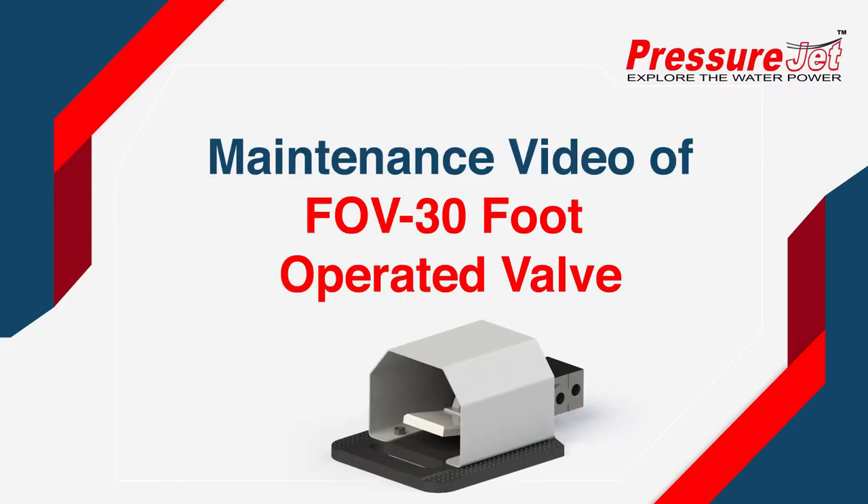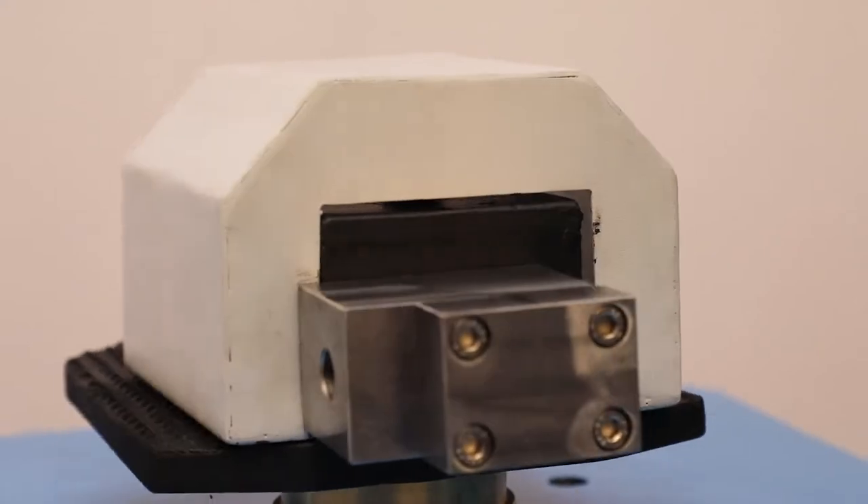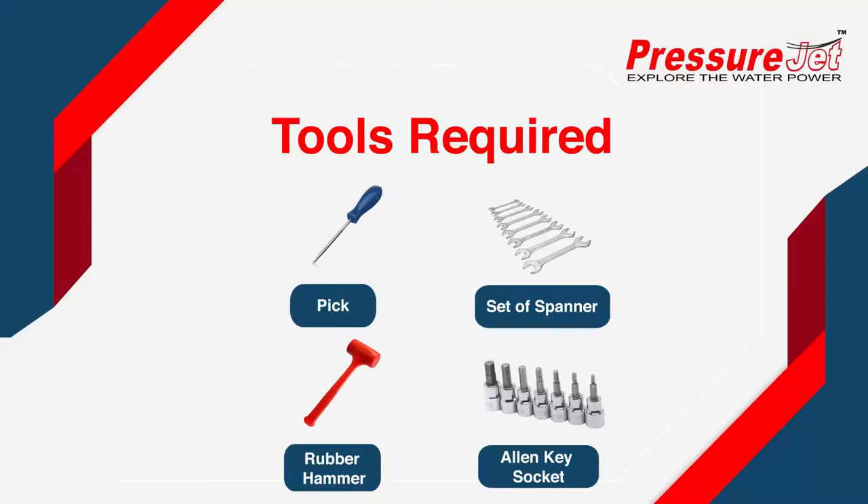Welcome to the maintenance video for the FOV30 Foot Operated Valve. Tools required.